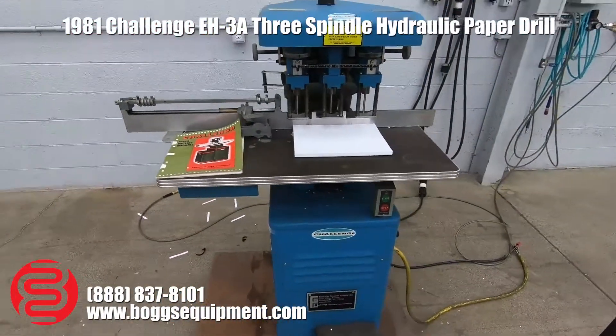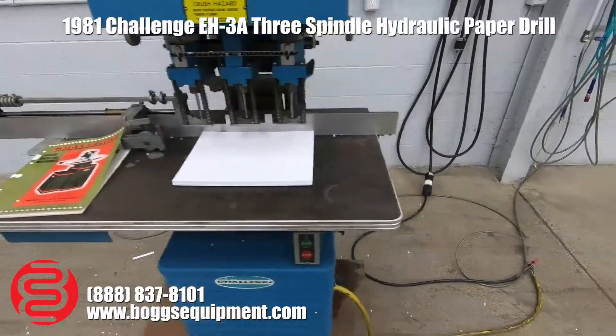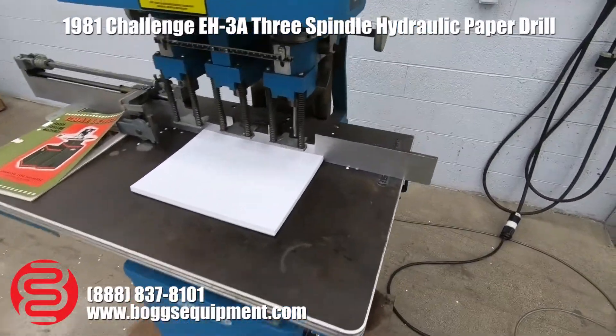All right, here we have a Challenge Model EH3A Hydraulic 3-Hole Paper Drill. The machine runs on single-phase power. I'm going to go ahead and run it for you.